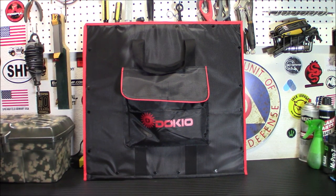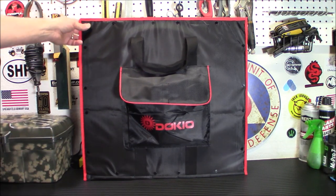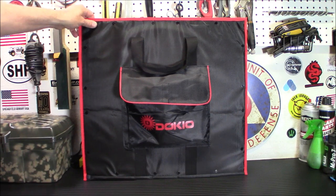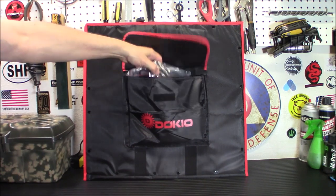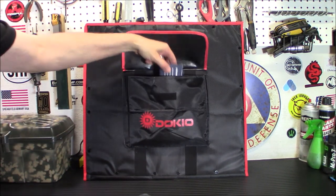Included is a charge controller — it's a PWM charger and will work with any kind of gel, AGM, or regular lead-acid battery. It just depends on how big the battery is and how fast you want to charge it. You get about 80 watts at 4.4 amps. It weighs only four pounds. The dimensions folded are 21 by 20 by 0.04 inches, and 118 inches unfolded. It's got really nice cables inside — let me show you.